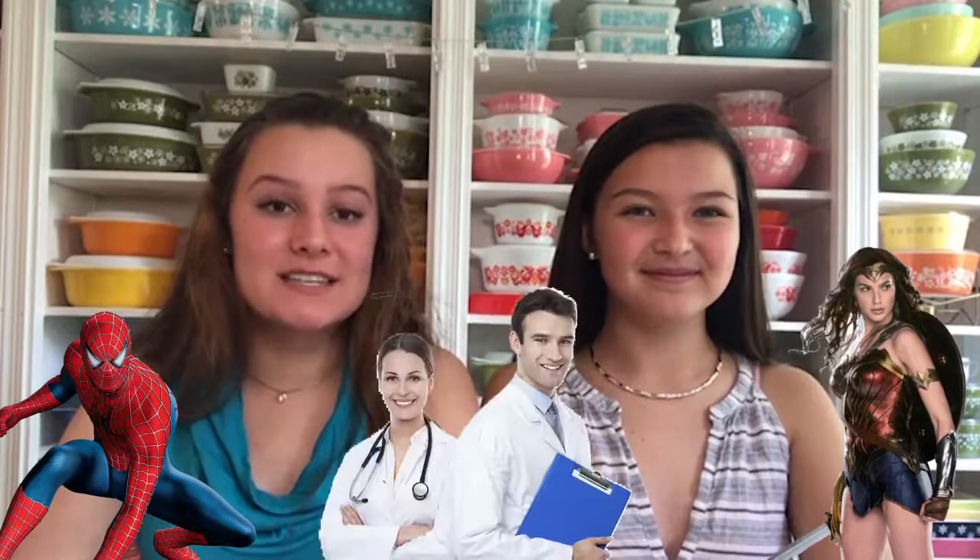As a reminder, be sure to check our bio if you are in need of any mental health hotlines during this time. Please remember to stay home and stay safe. Did you know that today is National Superheroes Day? Show appreciation for your favorite superhero, whether it's Spiderman or Wonder Woman, or your everyday superheroes such as doctors and nurses.